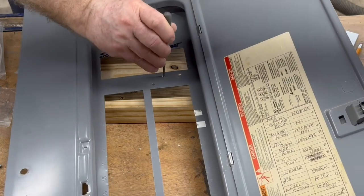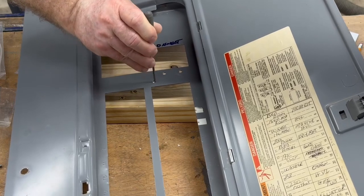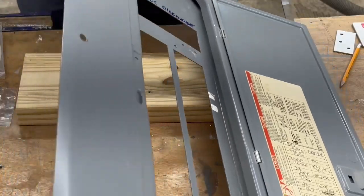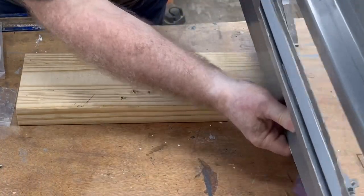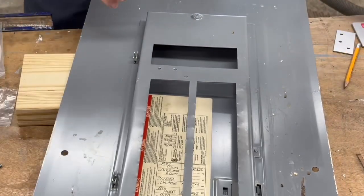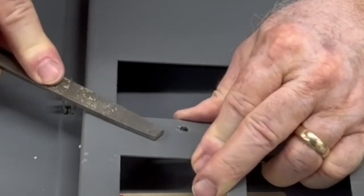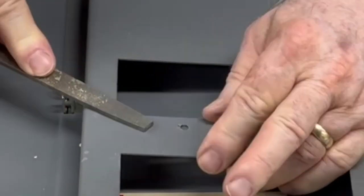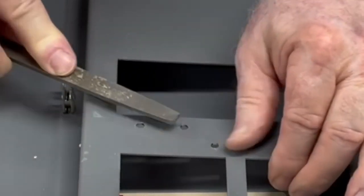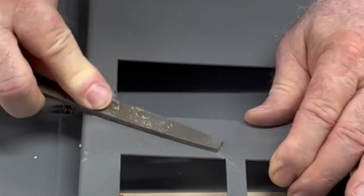Once the holes are drilled, there are still going to be some little burrs left behind. I'm taking a small round file and cleaning off those burrs. On the back side it may be a little bit worse with the metal sticking through, so I'm going to flip this over and use a flat file to get rid of those little burrs — I don't want any sharp edges left behind. You can clearly see there are several little metal burrs that need to be filed down, but it'll only take a couple of seconds on each hole.